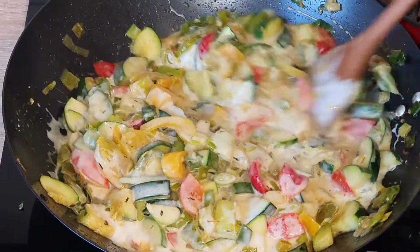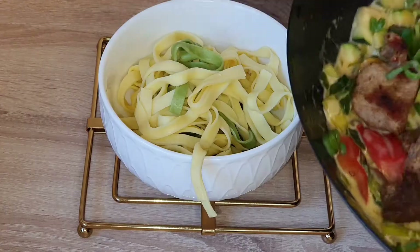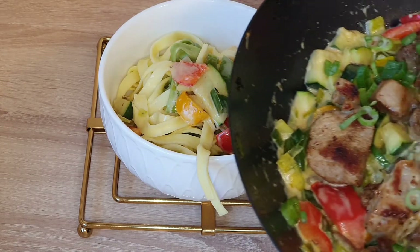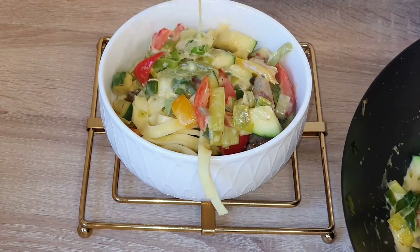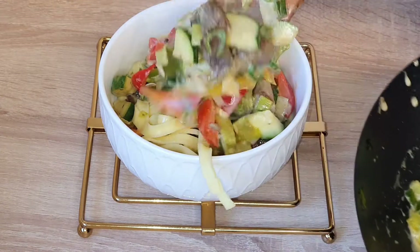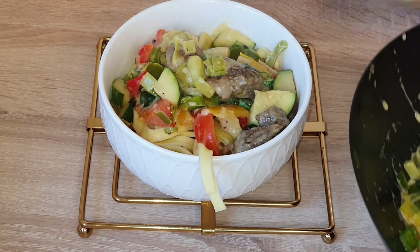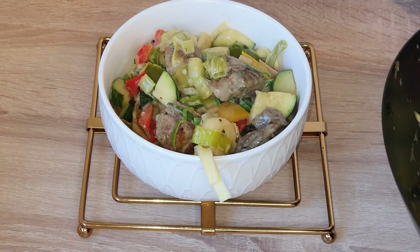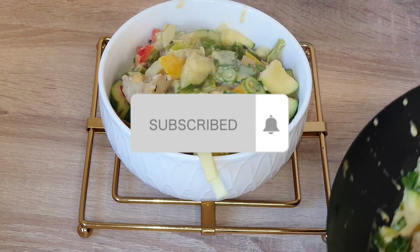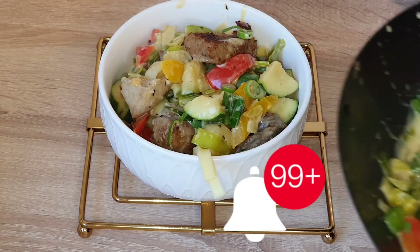Hello people, welcome back to Queenty's Kitchen! I am Queenty and here I make videos on food, cooking and kitchen. If you're watching my video for the very first time, you're warmly welcome. To all my returning subscribers, thank you so much for always stopping by. Today I'm going to be showing you guys how to make this creamy stir-fry veggie with pasta. Please subscribe to my channel, give this video a thumbs up, and click the post notification bell.